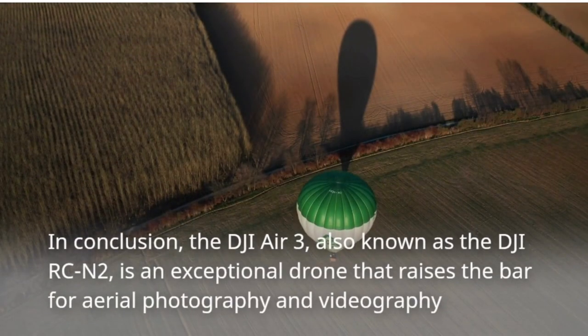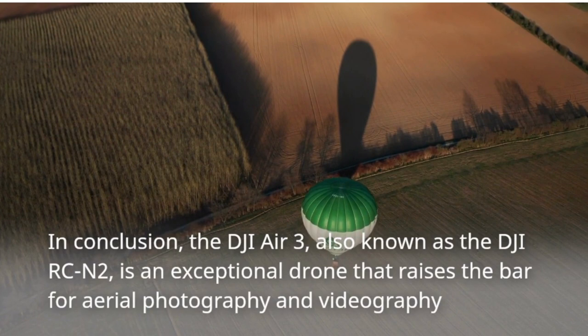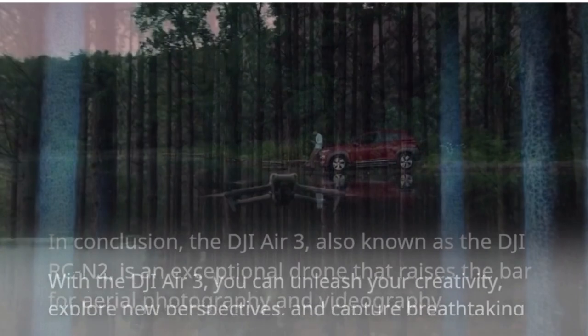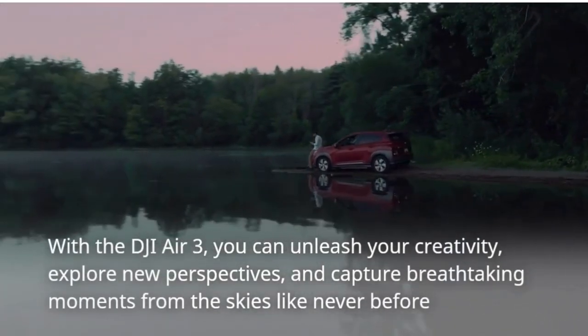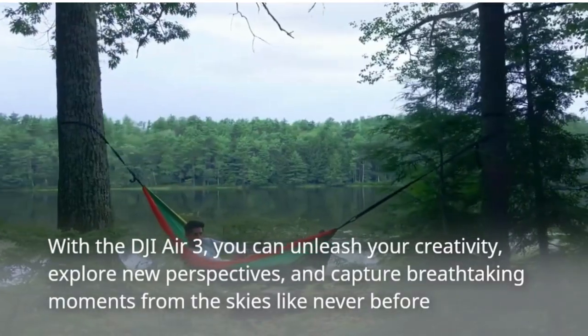In conclusion, the DJI Air 3, also known as the DJI RCN2, is an exceptional drone that raises the bar for aerial photography and videography. With the DJI Air 3, you can unleash your creativity, explore new perspectives, and capture breathtaking moments from the skies like never before.